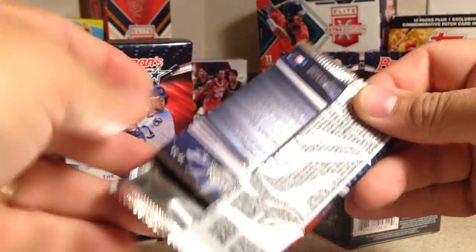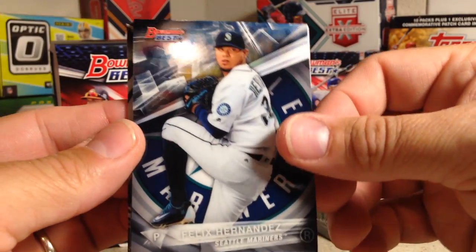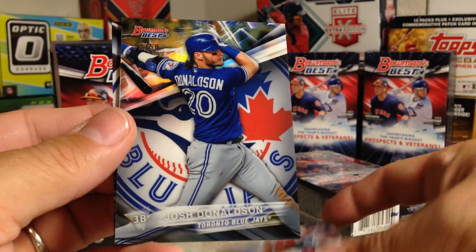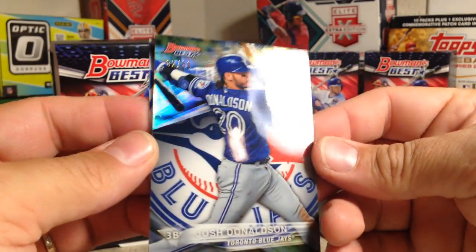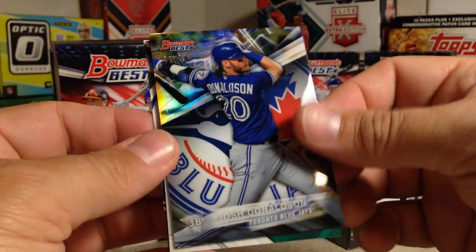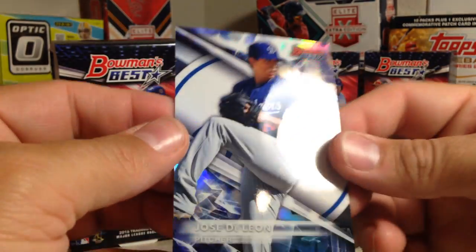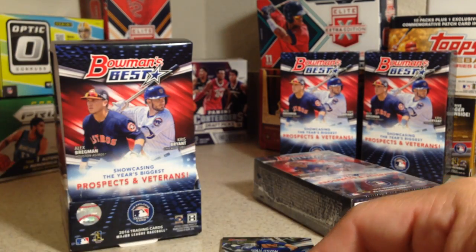Next pack — this is actually the third pack. King Felix, Alex Reyes, Josh Donaldson — oh, that's numbered out of 50. This is a gold; you can kind of tell by that gold refractor look in the background. And we have an auto right there, and Jose de Leon. So the third pack has one.